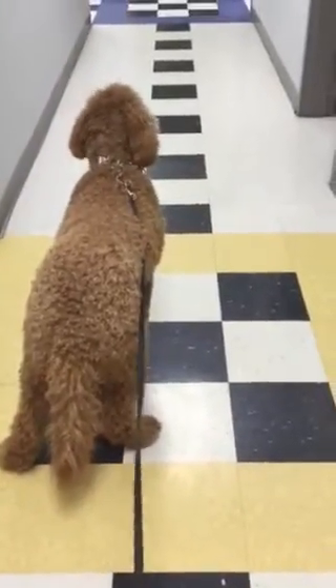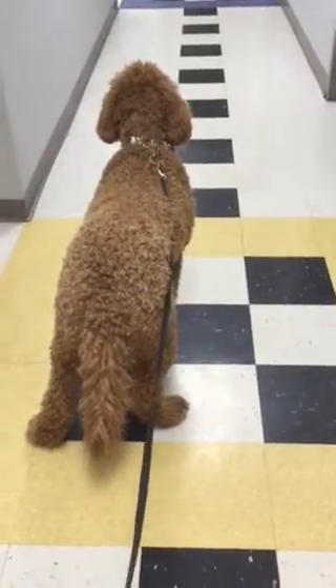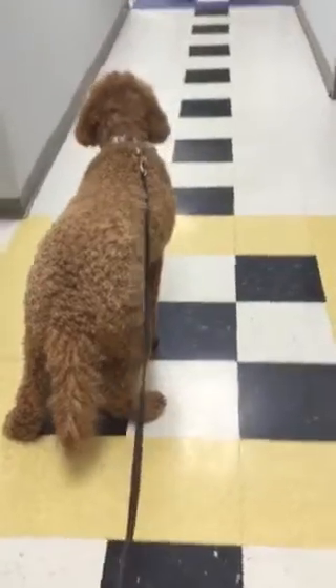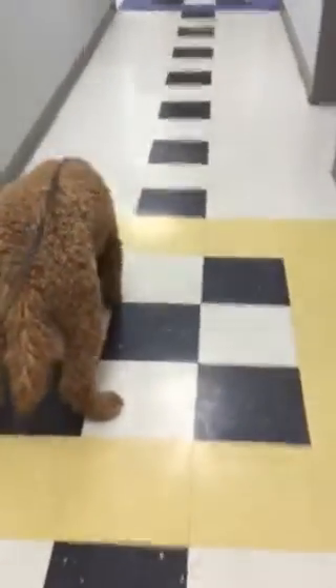Here's Ruby working on some recalls. You can see Ruby's a little distracted. Ruby, here — and kind of flick the collar. This is how you teach a recall. It's lots of repetitions at first, and this is how you teach with the prong and the leash, so we're waiting for her to be a little distracted.